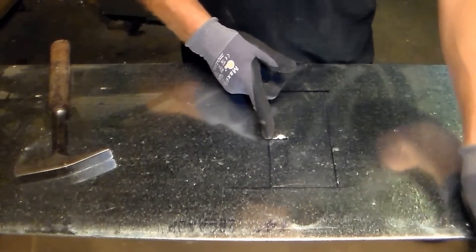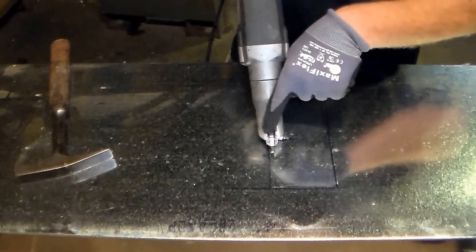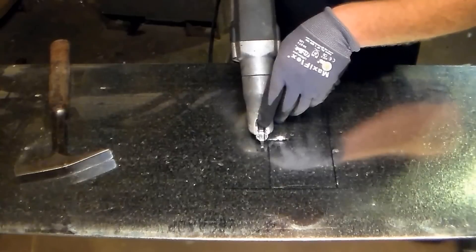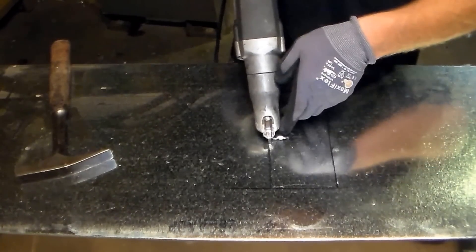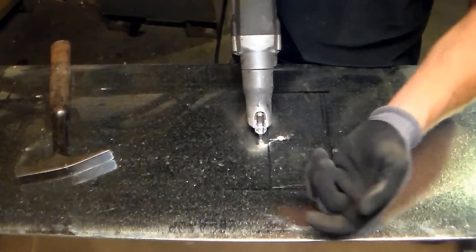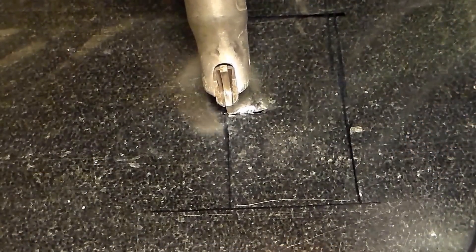I'm going to run these double cuts and line it up on this outside — my right, your left — edge. Not like this, because of where my waste is going. Now as I cut you're going to see this curl up, as in the previous video. Alright, we're all lined up.